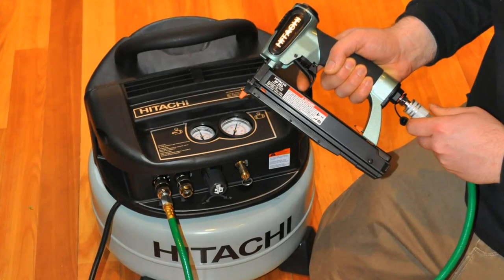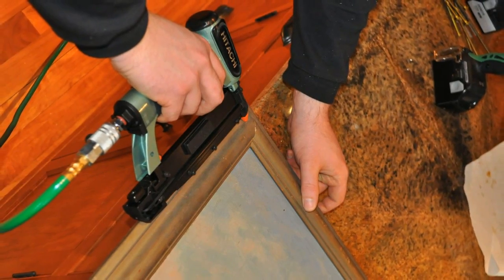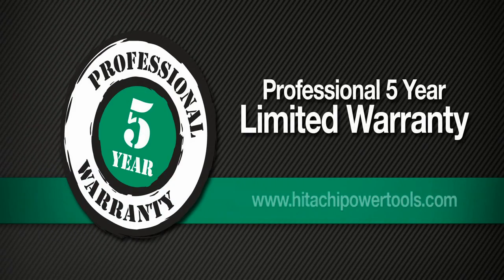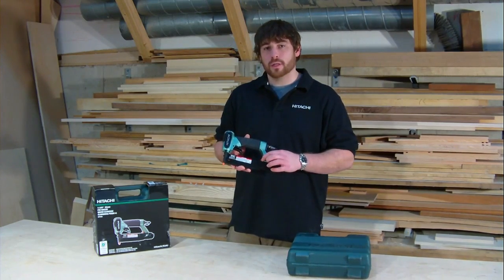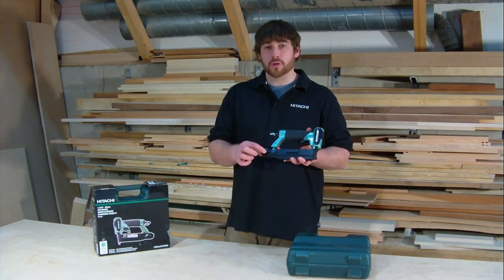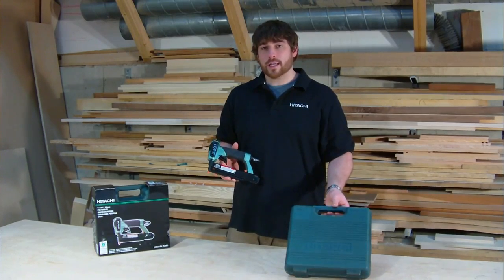Some of the really thoughtful features that Hitachi has put into their nailer is the comfortable rubberized grip, which gives you great control of the tool. The MP35A pinner comes with Hitachi's five-year tool warranty, two no-mar tips which store conveniently on the tool, safety glasses, a hex bar wrench which also stores on the tool, air tool oil, and a convenient carrying case.